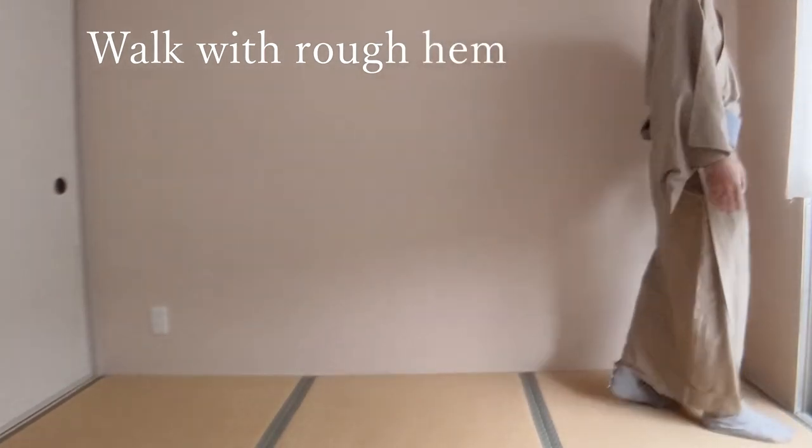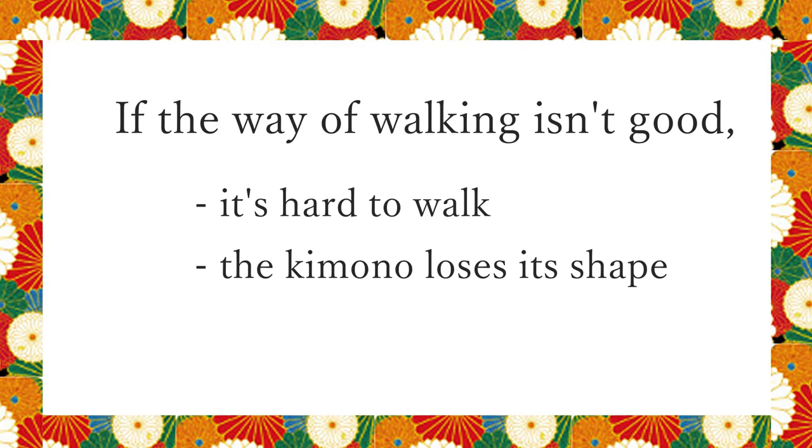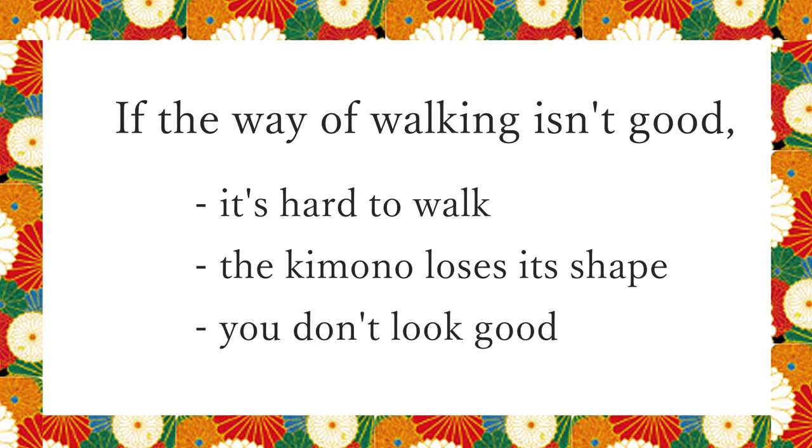The problems of this walk are: it's hard to walk — it's like the hem stops your feet. Next, the kimono loses its shape because the hem is kicked and withdrawn. As a result, you don't look good, in the points of wearing and walking.